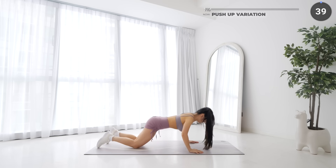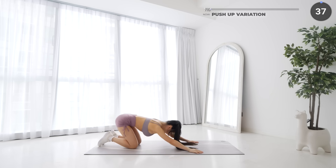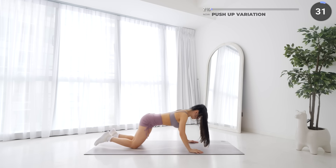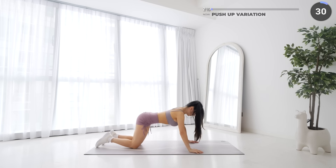With your knees on your mat, lower yourself down slowly and push yourself back up, then push your hips back, then back to the starting position and repeat. If this is too easy for you, you can do the standard push-up instead.